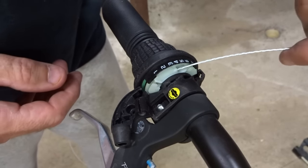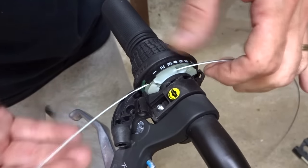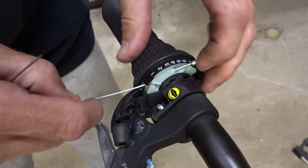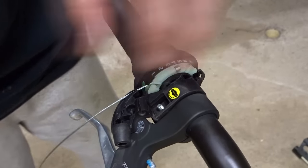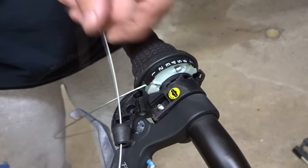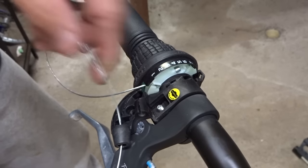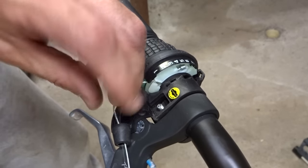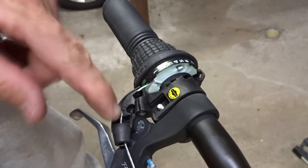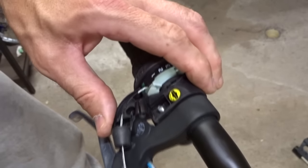Then I can run my new cable through the same little hole and bring it out, pulling it all the way through like this and making sure the end of the cable gets fully seated down in there. Then I run my cable out through here, and I want it sitting down in the little channel where the cable goes through — seated down there like that.